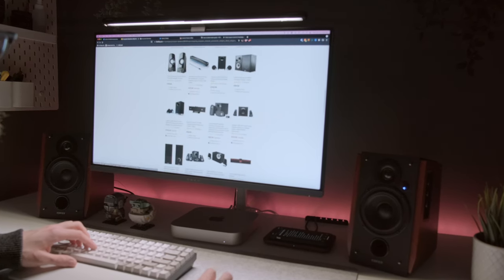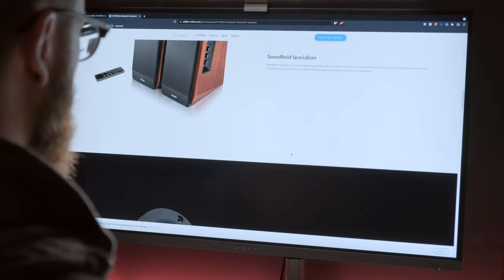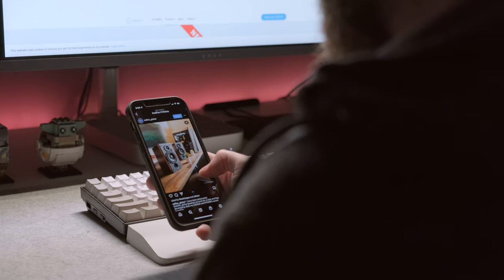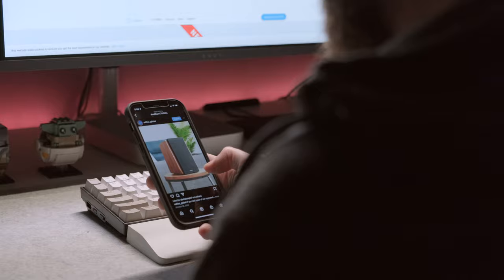I looked at a lot of different options, but one brand that kept on popping up for me was Edifier. I'd see these suggested at different stores, but I also noticed a lot of creators sporting these. I just saw an Instagram story of James Matthews where he was using these, along with so many other folks. That piqued my interest quite a bit. They are affordable, coming in at around $179, and by all accounts they are pretty decent quality.